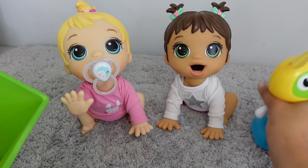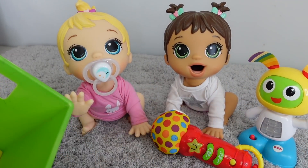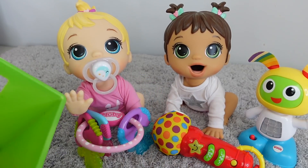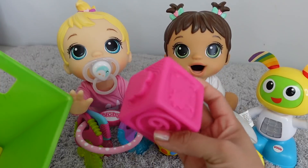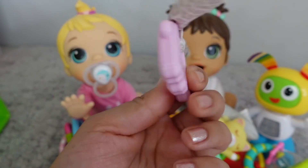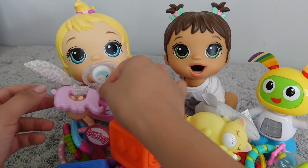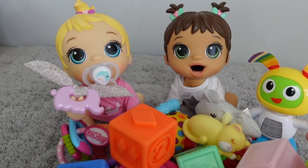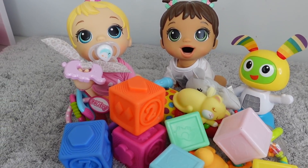Okay guys, there are the twins. I'm going to give them some toys so they can play while we make their bottles. These are just a bunch of little baby toys - this right here is Britney's favorite toy, this is a teether. So now the babies are going to play and we're going to go make them a bottle.